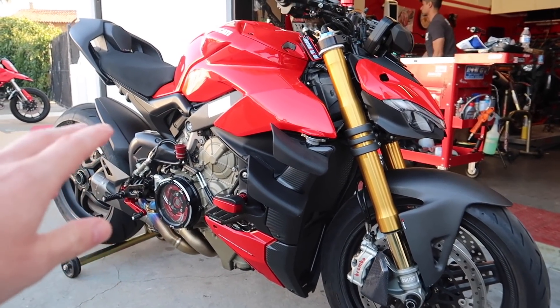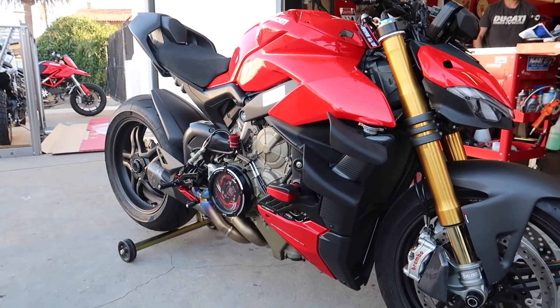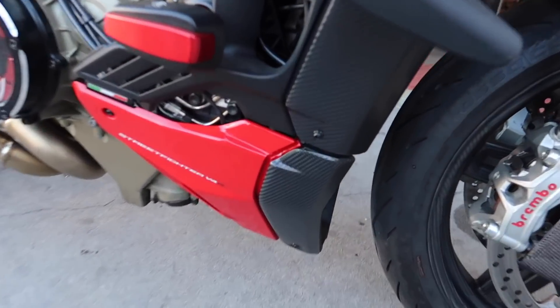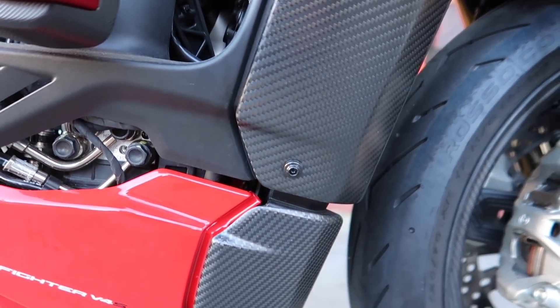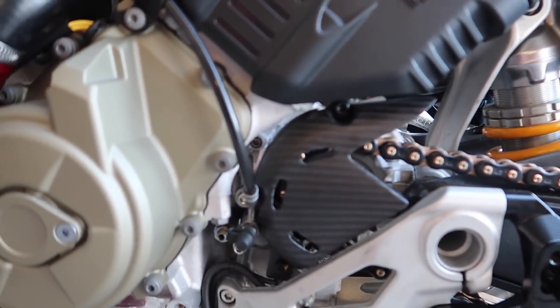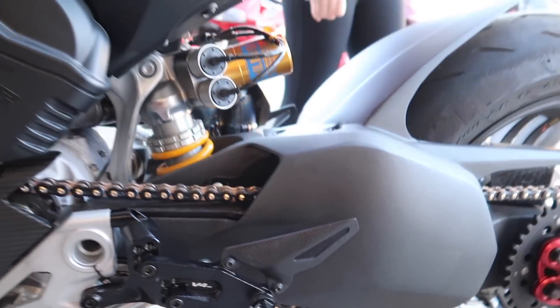As soon as those wings are carbon and the carbon frame covers are on, man, this bike's going to look top of the line — incredible. Those look incredible. Great work, Teens, I appreciate it. The sprocket cover looks really, really good. I can't wait for the rest of the mods.